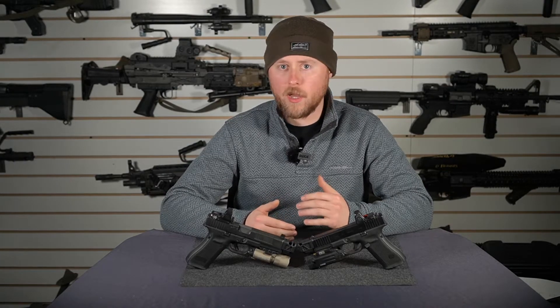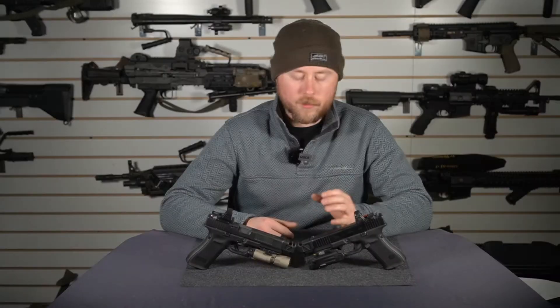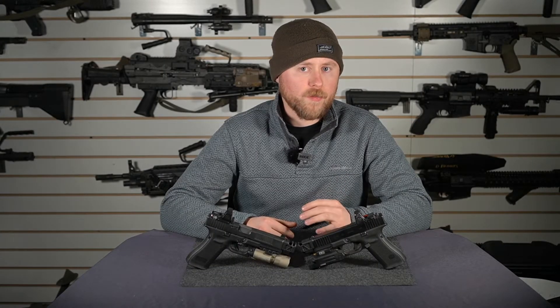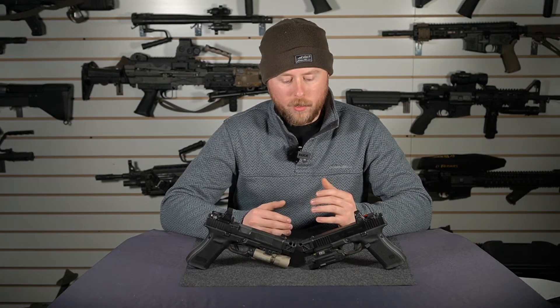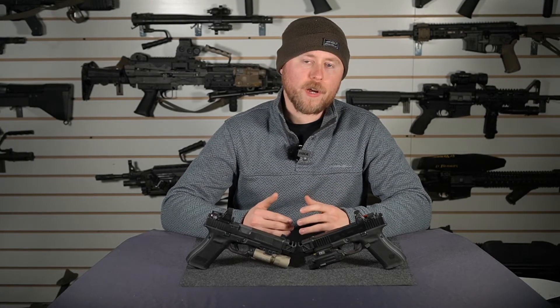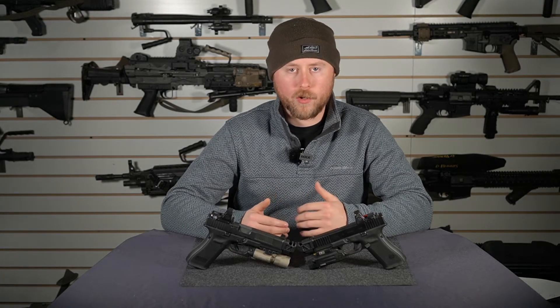That being said, there are some drawbacks — there's an ebb and flow to all of this. The more gas that you're trapping, the slower your slide speed, and the more picky the gun is going to be when it comes to ammo. The single port comp is still giving you a high degree of performance, but it's also keeping you closer to those factory slide speeds, so you're going to run more reliably across all different kinds of ammo.